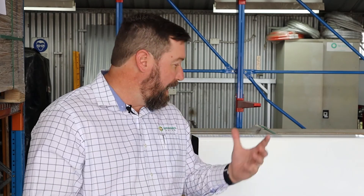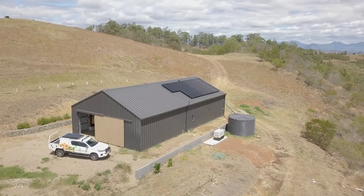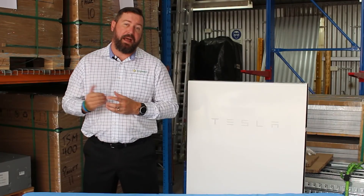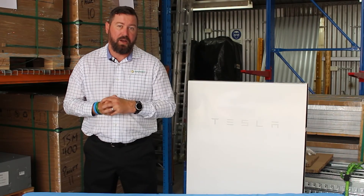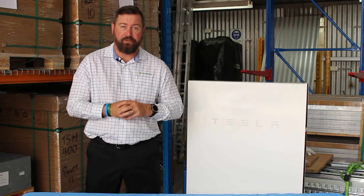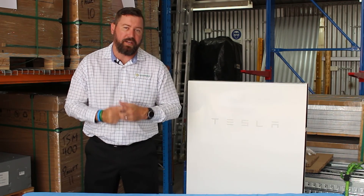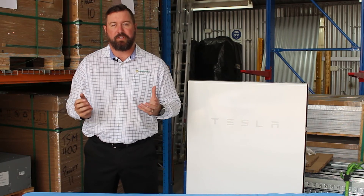Thank you for watching our Tesla Powerwall 2 off-grid video series. We love using Tesla for our small to medium off-grid setups. We are an accredited standalone power system designer and installer, and a Tesla certified installer — all of which means you get a high-quality off-grid installation from Springer Solar.